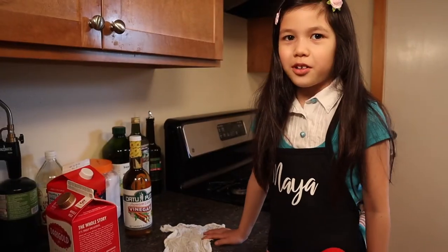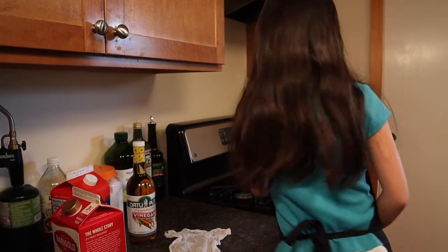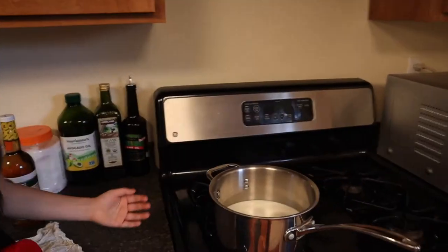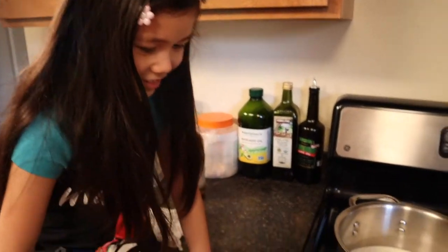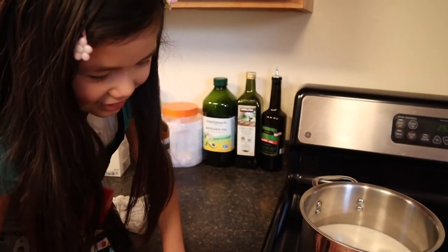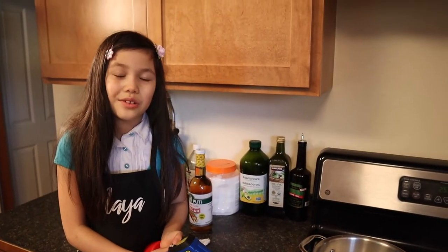First we need our milk at 120 degrees Fahrenheit. And we have it here on the stove so we can boil it. Here's where a grown up can help. Thanks. Now we need our milk at 120 degrees Fahrenheit.